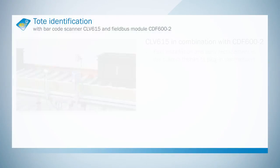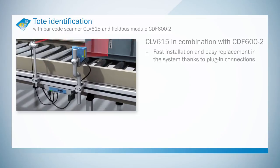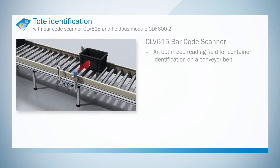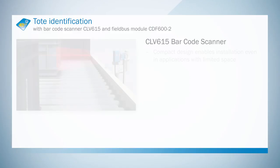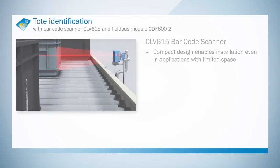The CLV-615 is linked to the connection module via just one cable and can be installed deep in the system. The CLV guarantees reliable reading even when distances vary dramatically and at maximum clock frequencies. The compact design, combined with a reading field optimized for identifying totes, facilitates space-saving and fast installation.